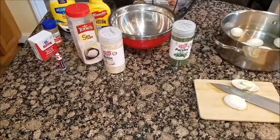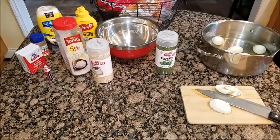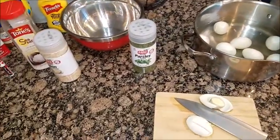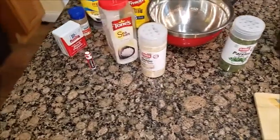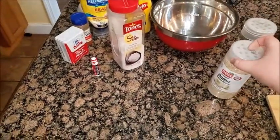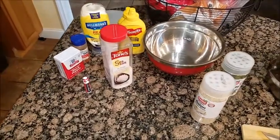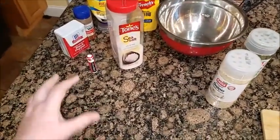Hello everyone, Domestic Ginger here. Today I'm going to be making an egg salad sandwich. You're going to need hard-boiled eggs, parsley, and this stuff for the onion part — but you can use a regular sweet or white onion — salt, pepper, paprika, mayonnaise, and mustard. And no, you will not need that chapstick right there.